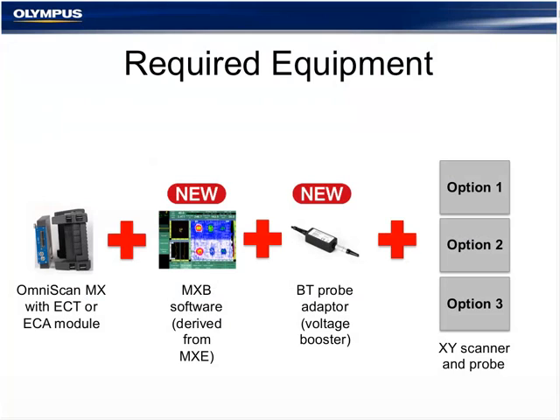The required equipment for the bond testing C-scan solution is: an OmniScan MX with the ECT or ECA module (eddy current array or eddy current four-channel module), a new MHB software derived from the MHE software (MHE = image eddy current software; MHB = bond testing), and a special adapter that is mainly a voltage adapter converting the lower-voltage eddy current signals to a high-voltage Bondmaster probe connector. The Bondmaster pitch-catch probe plugs into the adapter, which plugs into the OmniScan.